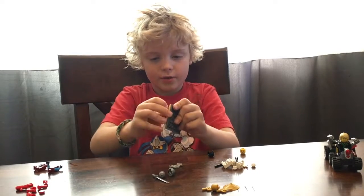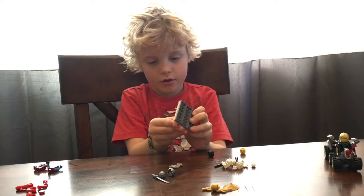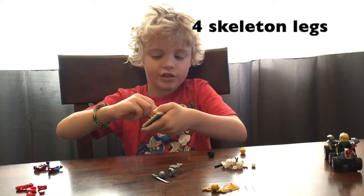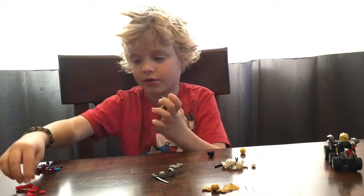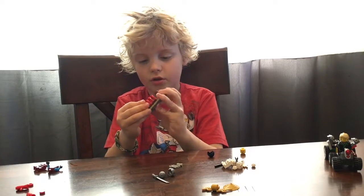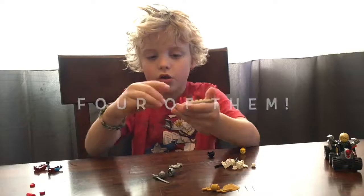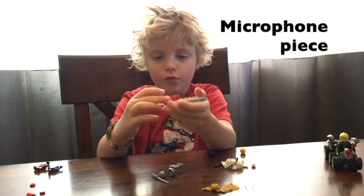And you put this brown piece across from it. Then you have three skeleton legs — it doesn't matter what color — but you need three skeleton legs and you put them on the brown piece.